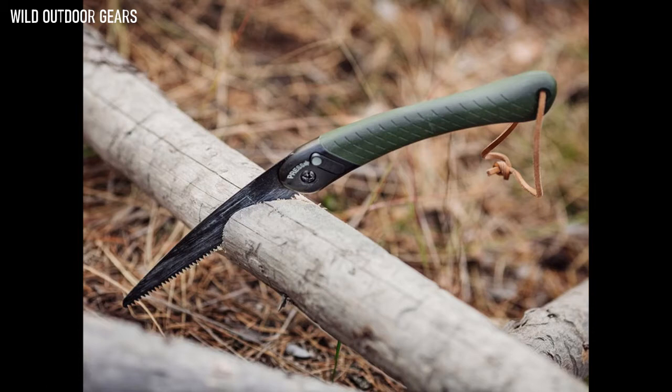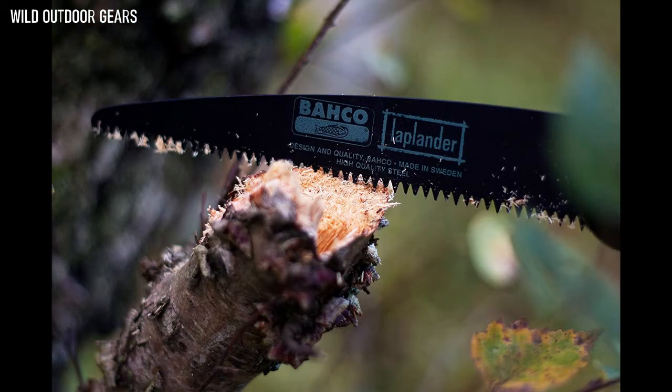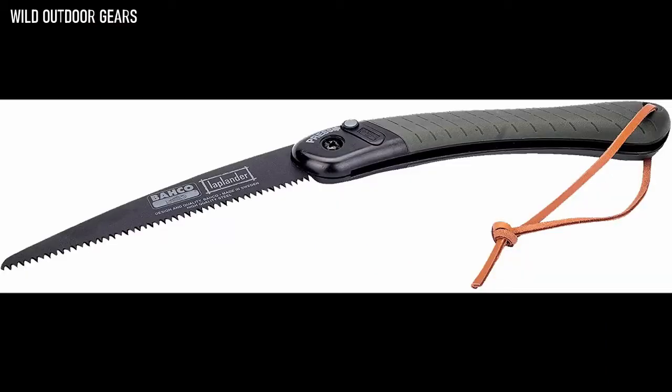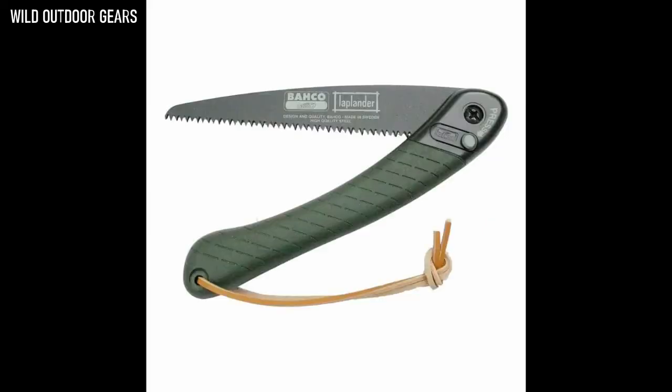The Bahco Laplander Folding Saw features a comfortable two-component handle giving an excellent grip. Fast cutting in green and dry wood, plastic, and bone — for hunters, campers, and more. Safety lock in both open and closed positions. Low friction rust preventive coating. Spare blades available.